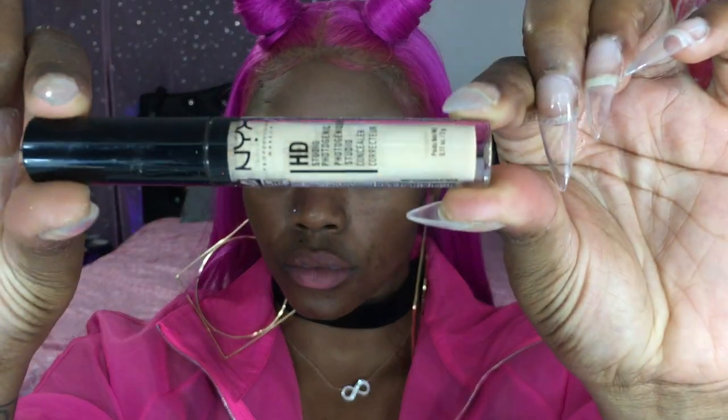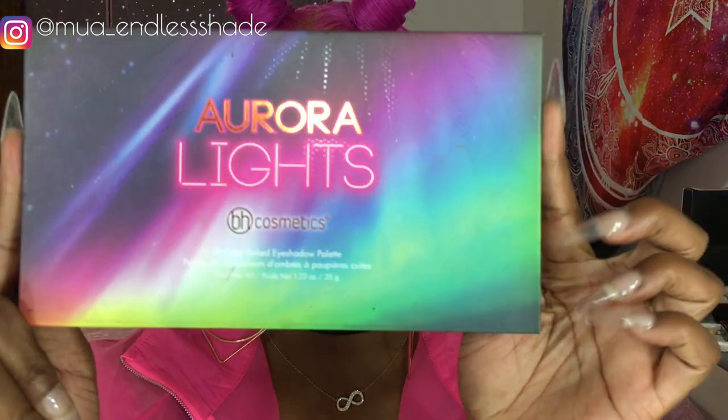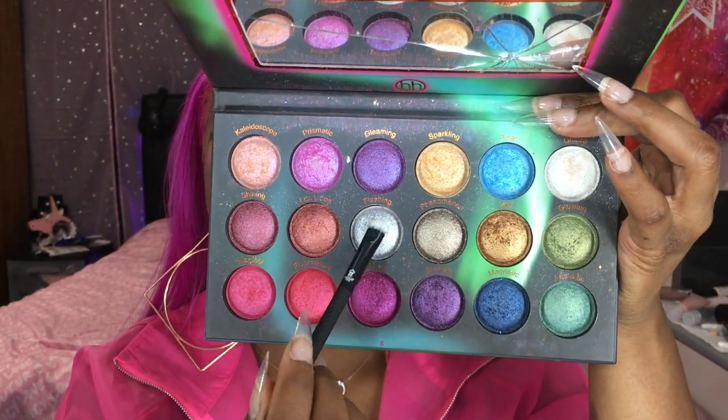Now to cut the crease, we are using the NYX HD photo concealer — this is like a very thick white because I ran out of my other one, so I'm using this one. It's a little bit more brown to me so I don't really like this one as a cut crease color; I like it as a primer but not a cut crease. Anyway, moving on, we're going with the Aurora Lights palette again and this time we're going for that very soft shimmer silver. It doesn't show up that pigmented so it takes a lot of layers, and I'm really trying to focus on blending out the edge of that cut crease — just trying to feather it a little bit and give it a shimmer silver-ish tint.